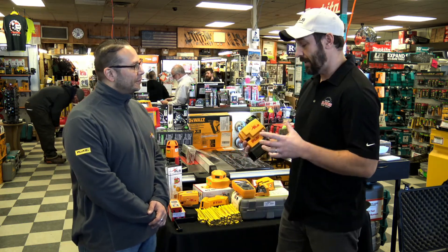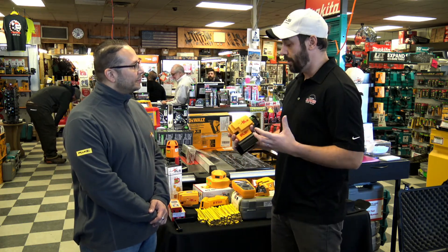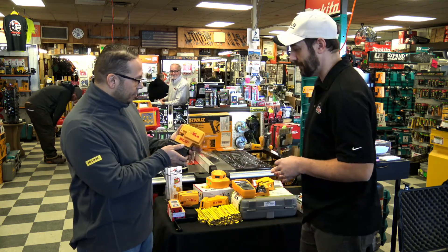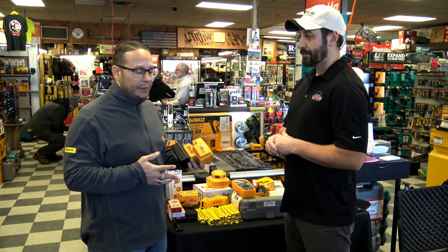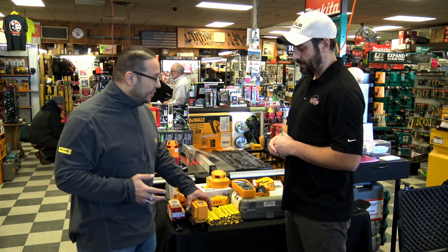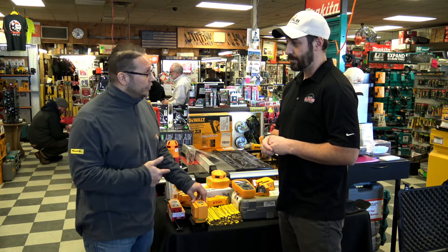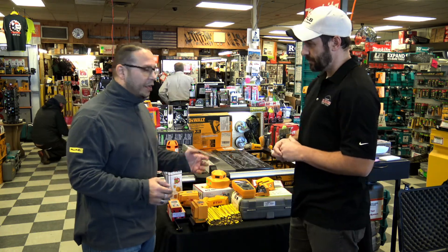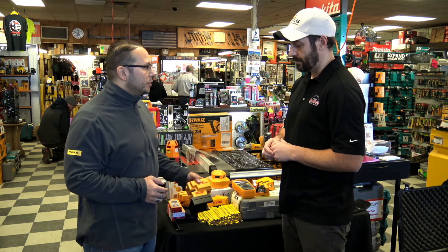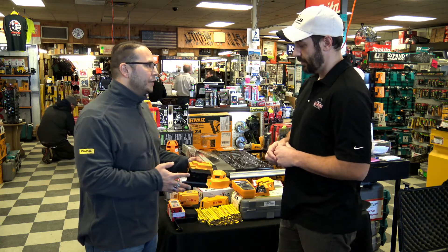Now this I've been hearing a lot about, but I don't know a lot about it, so I was hoping you might be able to run us through. This is a PLS-4. It combines the PLS-180 cross-line laser with the PLS-3 plumb point laser, giving you basically a hybrid tool — a combination of two tools into one — allowing you to cover multiple applications through various trades, indoor and outdoor applications. It's just an all-around general purpose tool that most contractors tend to grab.